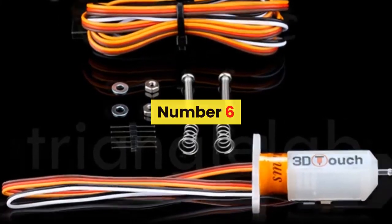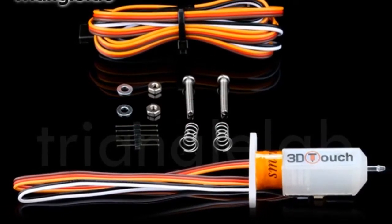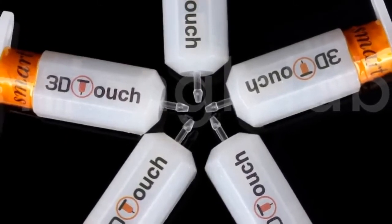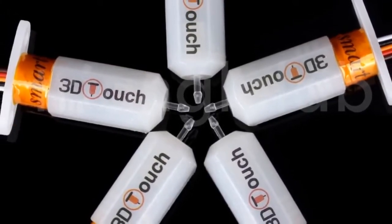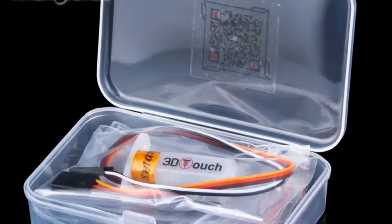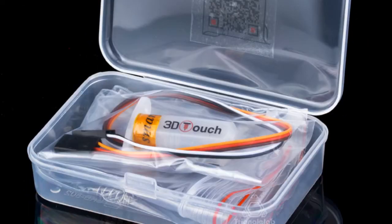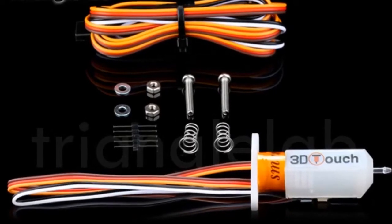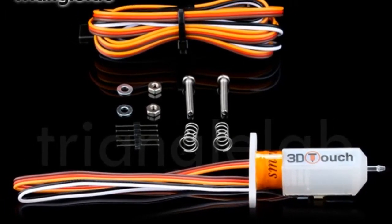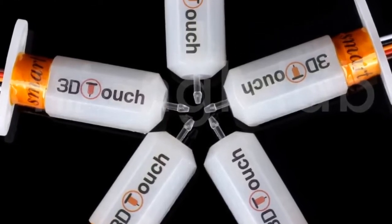Number 6: Brand name DFORCE. The Triangle Lab has always been concerned about product quality. We are developing products and working hard to improve the quality. We will not abandon our reputation because of cheap products on the market. It is believed that only high-quality products can ensure the quality of your work and bring safety to your work. Some of our products may be more expensive than others, but please believe in our quality and believe that you will not regret when you receive the goods.